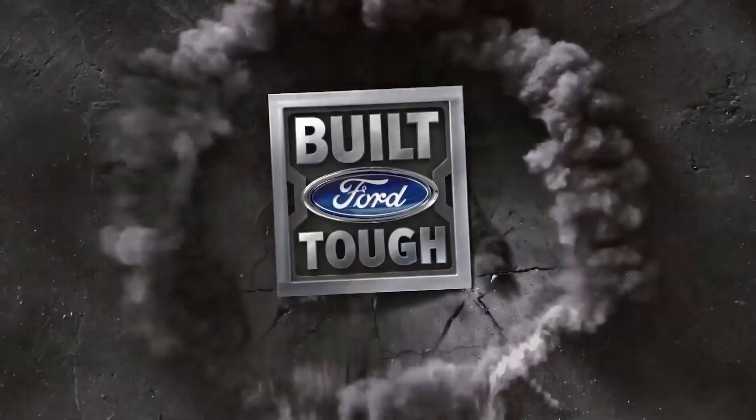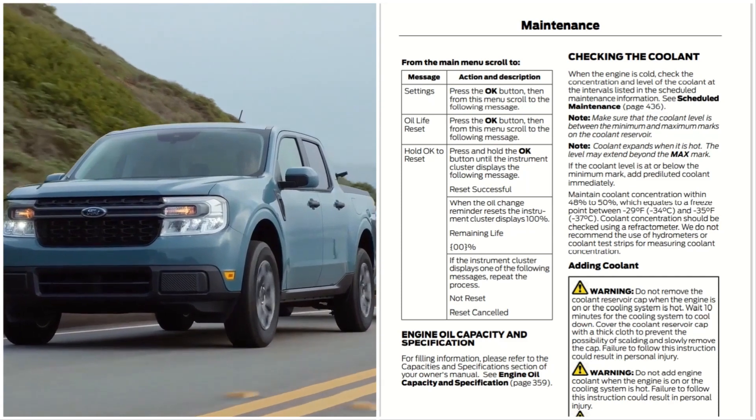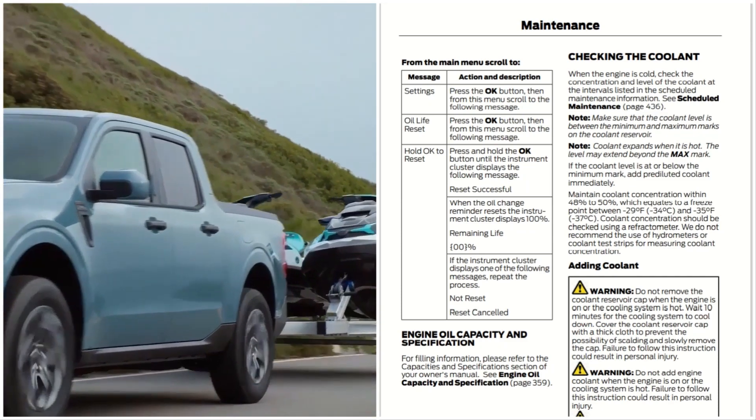Welcome to Automotive Reviews. This is the coolant system for the 2022 Ford Maverick. One of the cool things about this coolant system is that it has a fail-safe system where some of the cylinders deactivate and act as fans to cool off the engine. It is really cool technology. Remember to like, share, and subscribe.